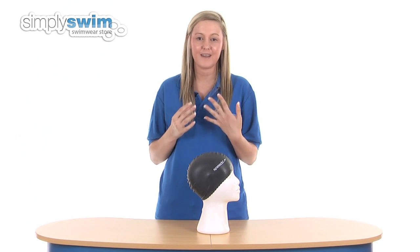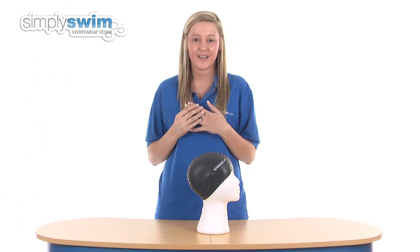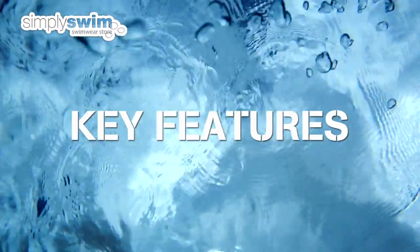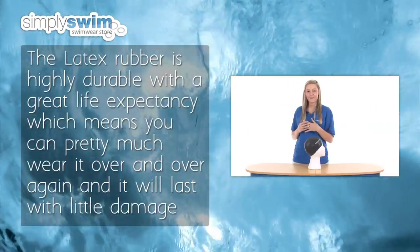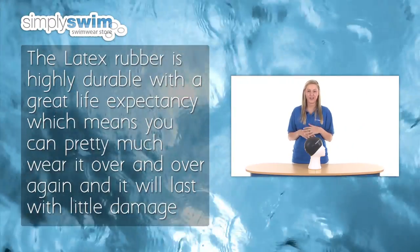Latex is popular because it is reasonably priced, widely available, and offers great protection. The latex rubber is highly durable with a great life expectancy, which means you can pretty much wear it over and over again.